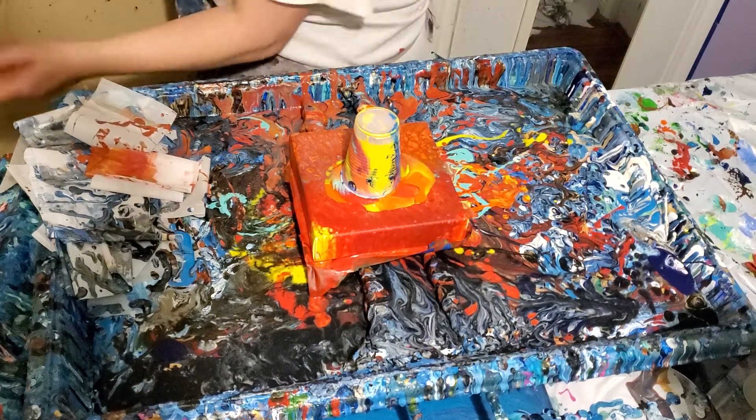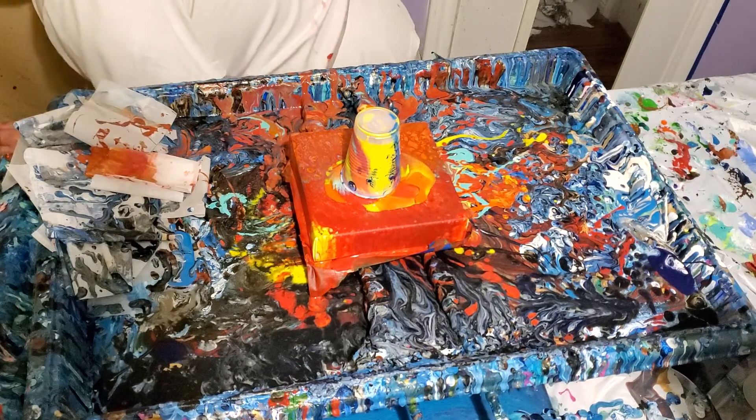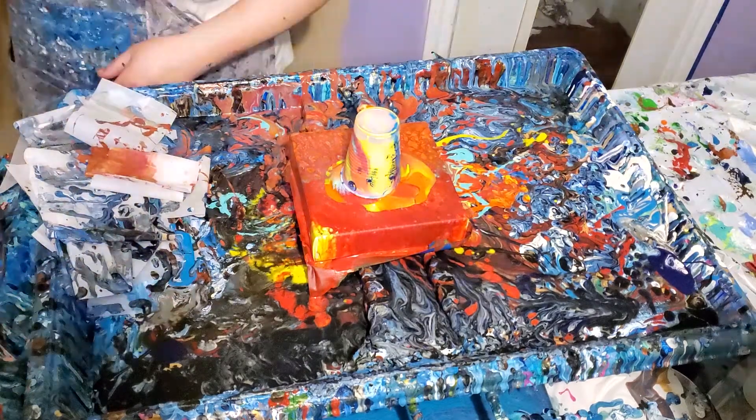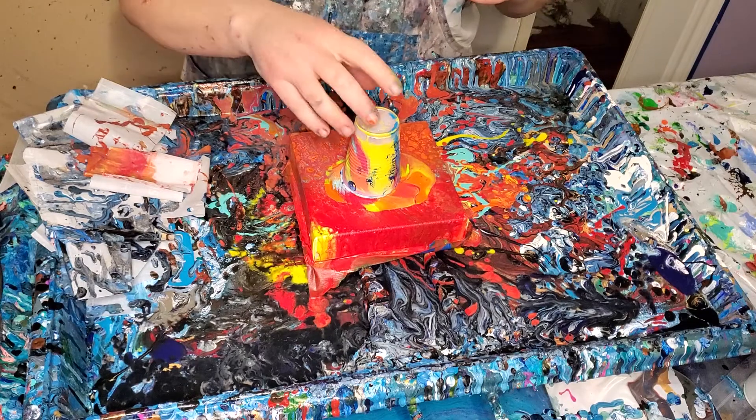Oh wait — my light! I got a new light and I keep forgetting to plug it in. Wow, see, it makes it a lot brighter. All right, let's see what we got.